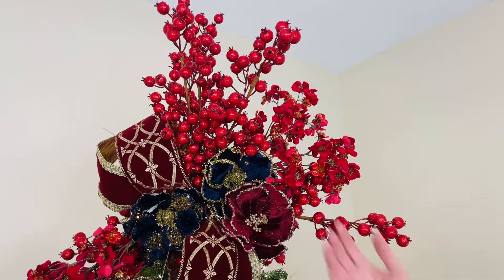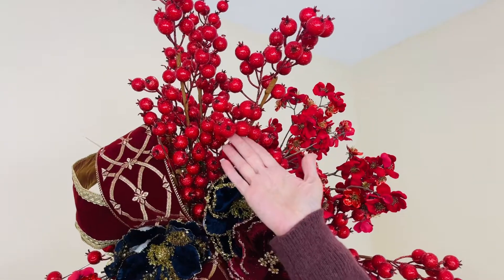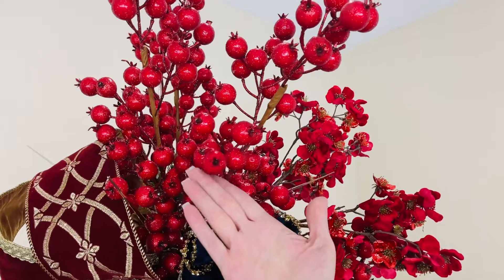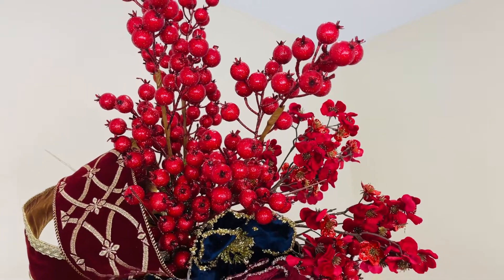What could be more Christmas than beautiful red glitter berries? I would say red glitter rose hips. Aren't these beautiful? I love the size, I love that each one is a little glittery. I think these are so beautiful for Christmas.